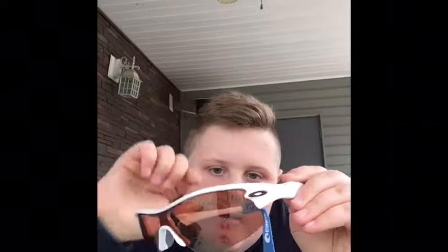Then I got my new sunglasses — they're Oakleys. I got them for Christmas. They've got a nice bronze tint, pretty sweet. I like them a lot. I got a case for them too that I'll take off later.